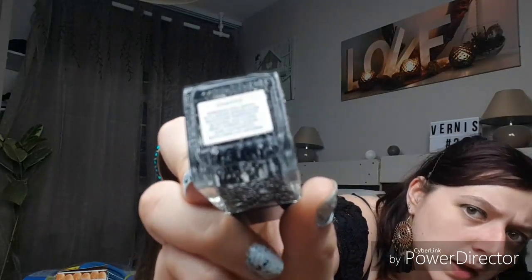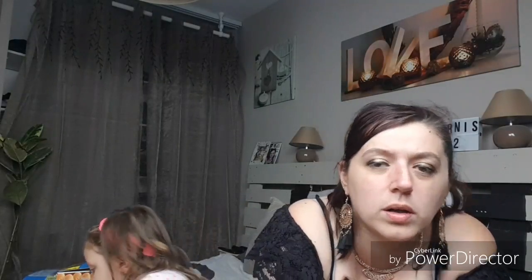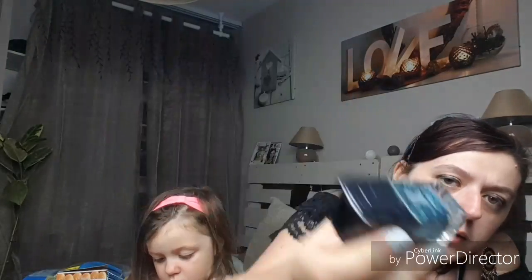Donc vraiment un vernis Formula X version comme ça à 1,49€, j'en ai 16 en tout. Je vais vous montrer ceux qui sont un peu particuliers. Celui que je porte là c'est par dessus le bleu, ça fait des paillettes noires et blanches, c'est le chaotique. Ensuite il y a le même mais les paillettes sont noires et bleu-vert canard, c'est le turbulent.